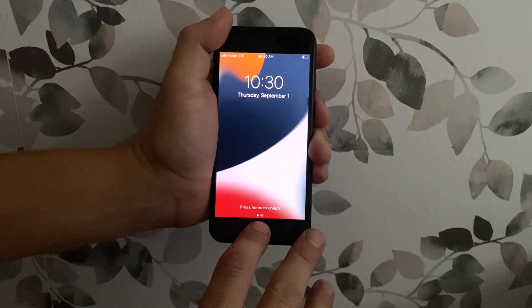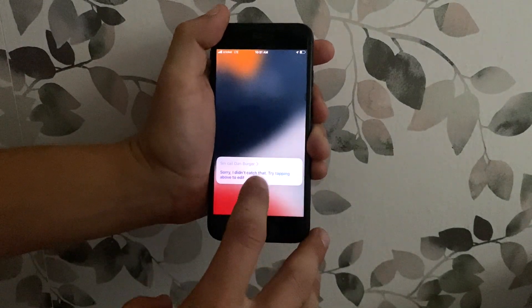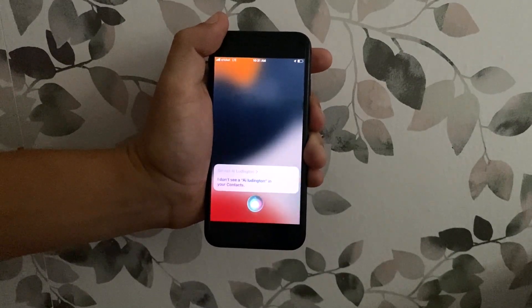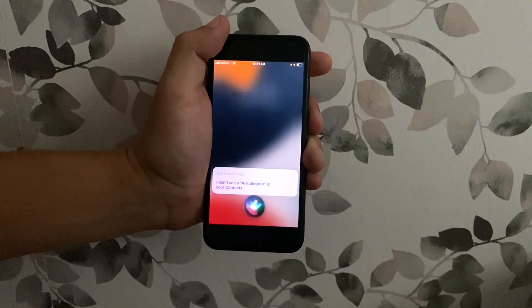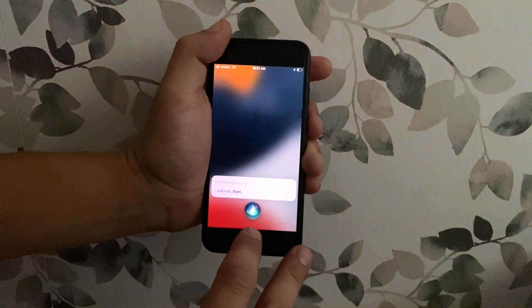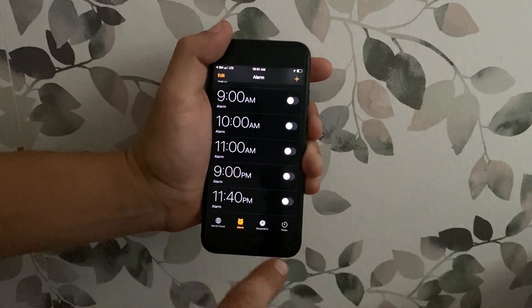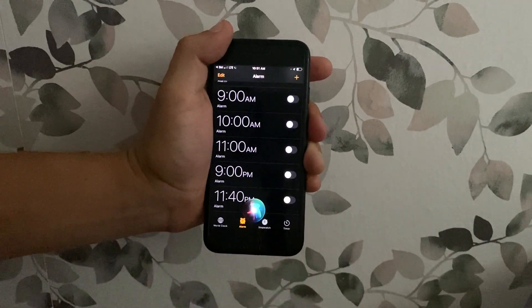Then go back and ask Siri to call the emergency. Siri, call the emergency. Call emergency. Wait for a couple seconds, then press dismiss. Ask Siri to go to alarm. Siri, go to alarm. Now it's on alarm, then ask Siri to go to home screen.